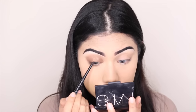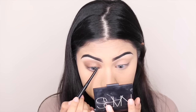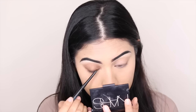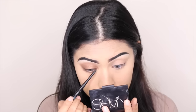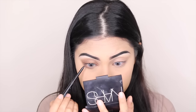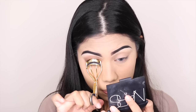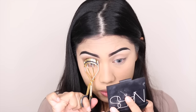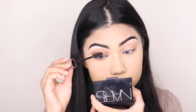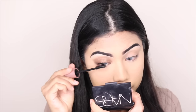I'm not going to use any liquid liner, but I am going to tightline my eyes with a pencil liner from Sephora — it's waterproof, so it won't smudge throughout the day. Before coating my lashes with mascara, I'm curling them with this Sephora Gold XL Eyelash Curler. For mascara, I'm using Maybelline Lash Sensational Waterproof Mascara — just a thin coat, because we're going to use false lashes anyway.